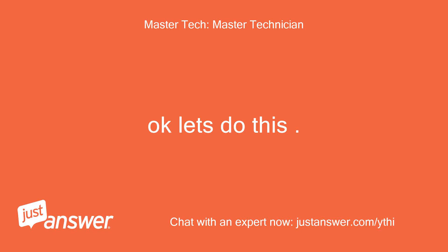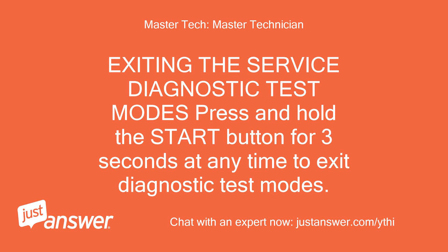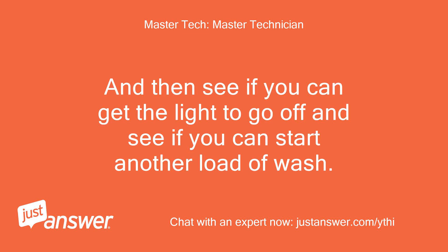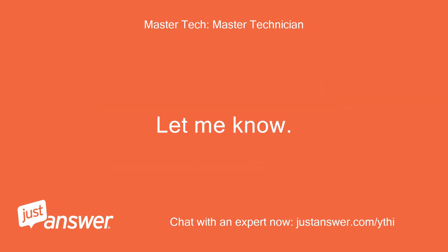Okay, let's do this. Exiting the service diagnostic test modes: press and hold the start button for 3 seconds at any time to exit diagnostic test modes. The washer will exit diagnostic test modes after 5 minutes of inactivity or unplugging the power cord. See if you can get the light to go off and see if you can start another load of wash. Let me know.